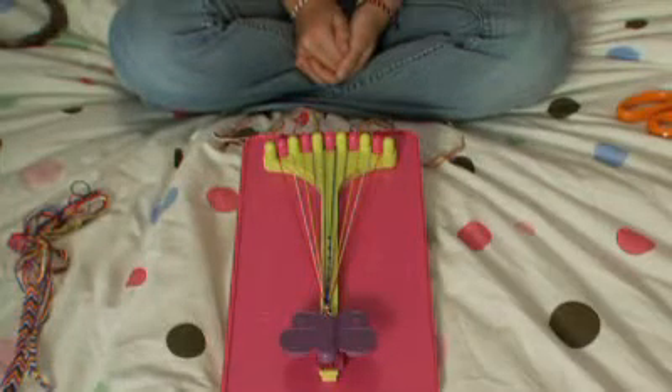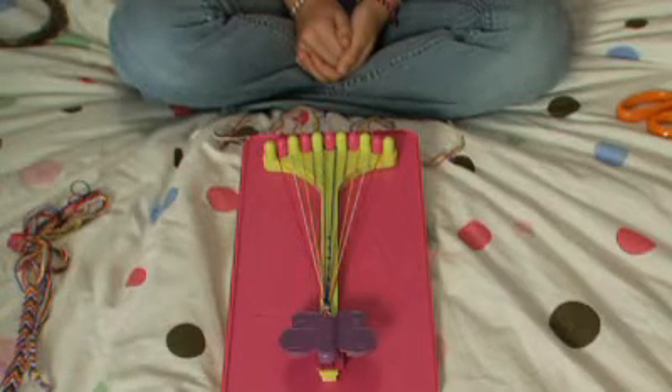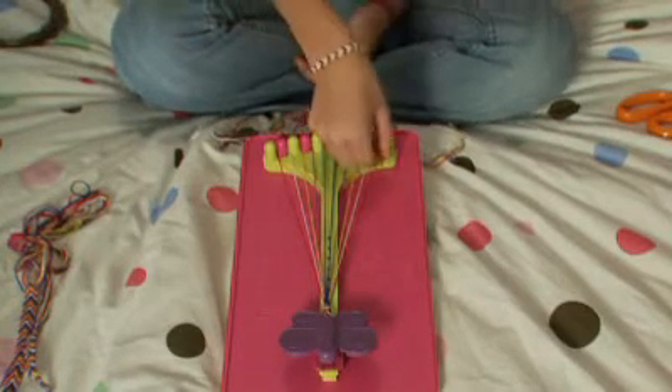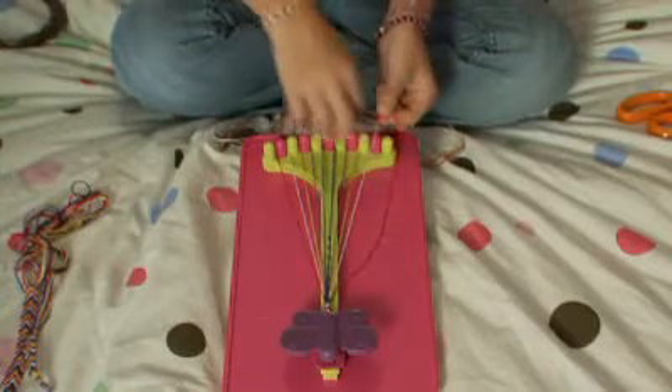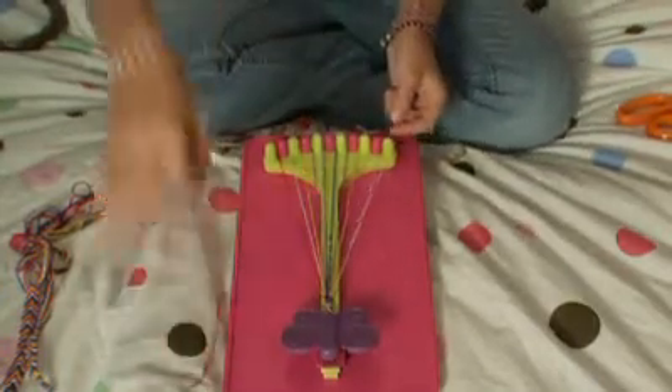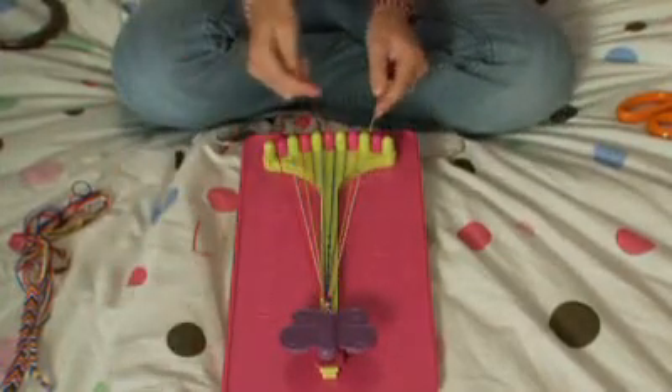Now I'm going to show you how to make the arrow pattern. The first five knots are going to be just like the stripe pattern. You pick up your number one string and your number two, and you make the right-handed knot, which looks exactly like a four, pulling it through the center and pulling it tight towards the butterfly.